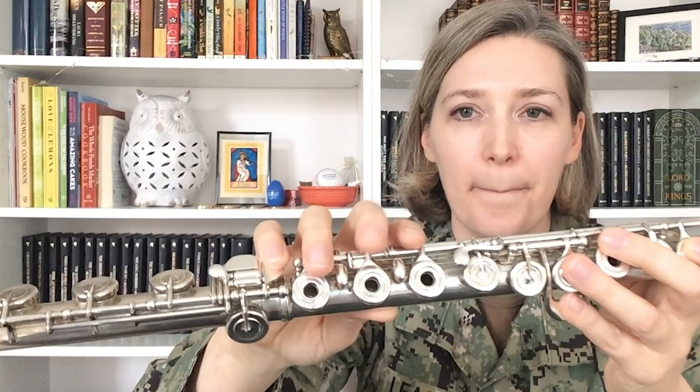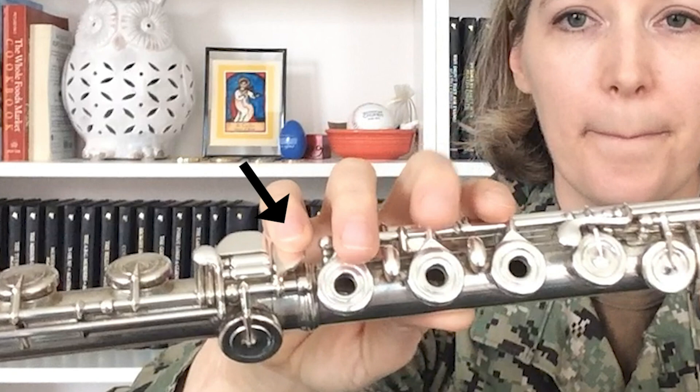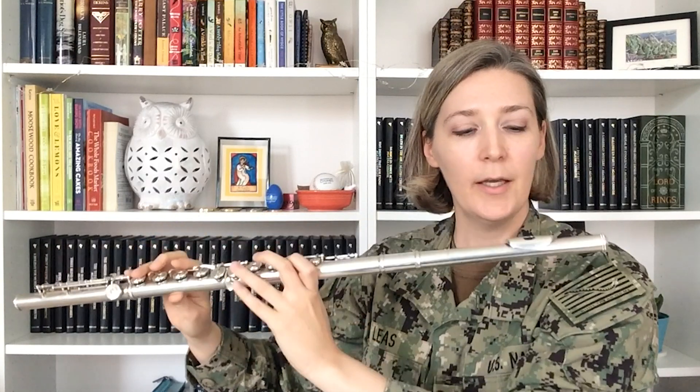Now let's try playing a note on the fully assembled flute. We'll start with a B natural. To finger B natural, your left hand thumb should be on this key, and your left hand index finger will be right here. The rest of the fingers on your left hand are up, but keep them close to the key. On the right hand, the only finger that's down is the pinky, and it is on this key. Now bring the entire flute to your face, take a deep breath but keep your shoulders relaxed, and aim your air right across the embouchure hole to play a B natural.